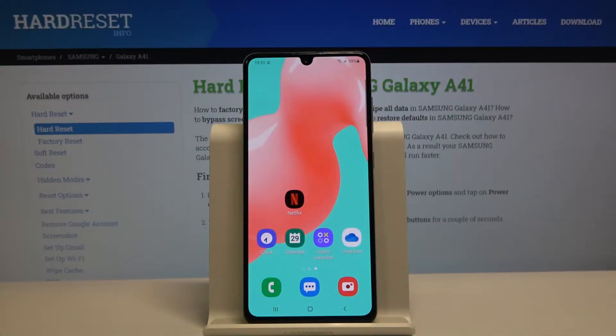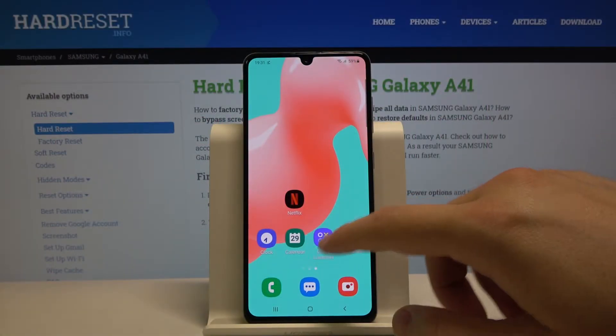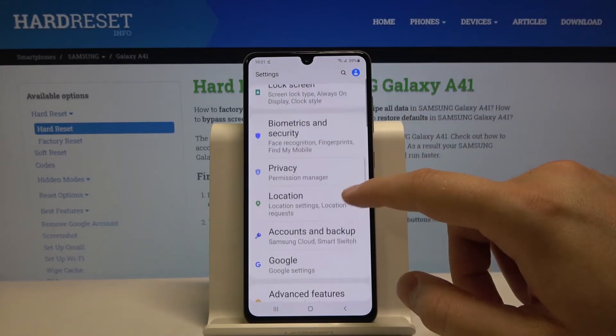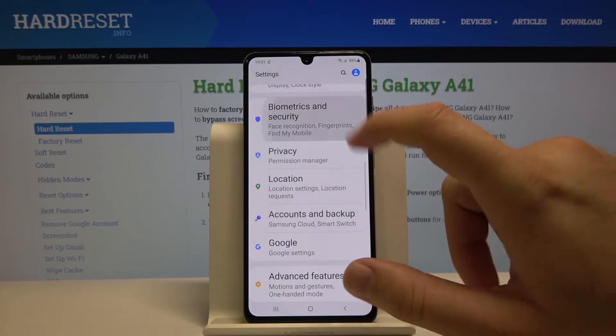Welcome. If you want to use face unlock on your Samsung Galaxy A41, first you have to go to Settings. Let's scroll down and enter Biometrics and Security.